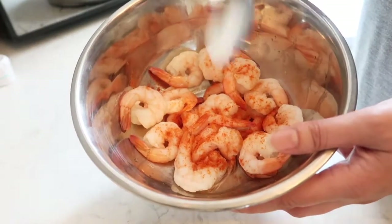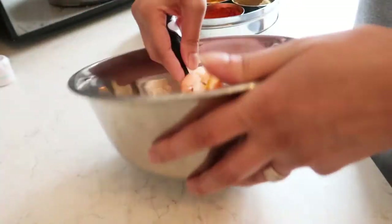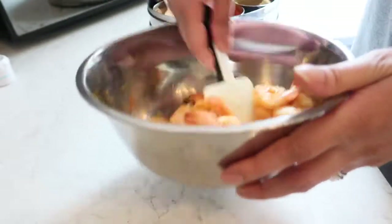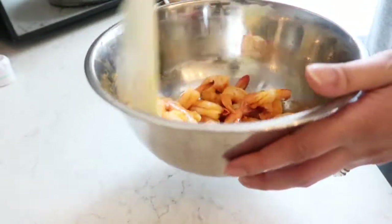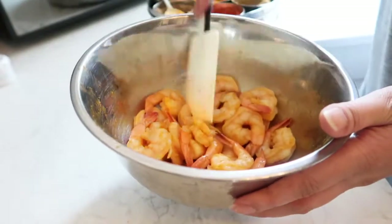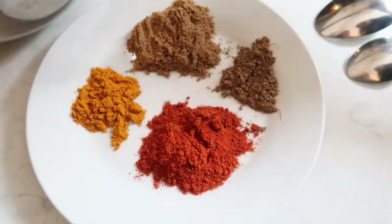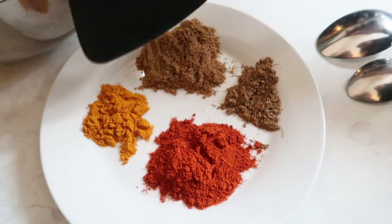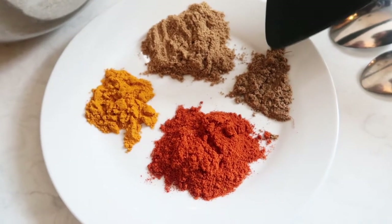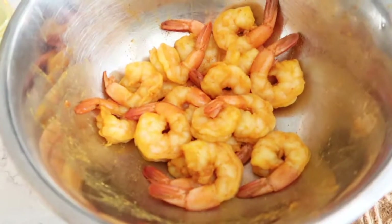Now we're going to go ahead and marinate them. A sprinkle of chili powder, turmeric powder, quarter teaspoon of curry powder — this is literally just to get flavors into the prawns. I'm going to leave it for about 30 minutes; it'll bring out that lovely color when we go to fry them. Half a teaspoon of chili powder, half a teaspoon of coriander powder, half a teaspoon of turmeric powder, half a teaspoon of garam masala, oil, salt to taste, and tomato puree — can't forget the star ingredient.